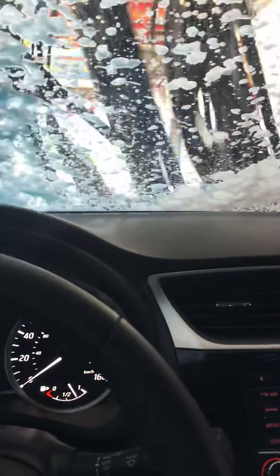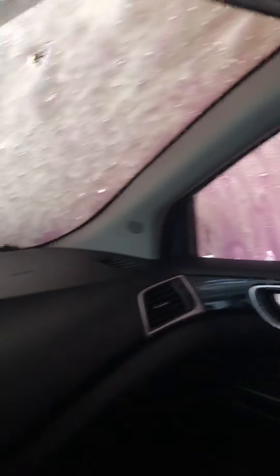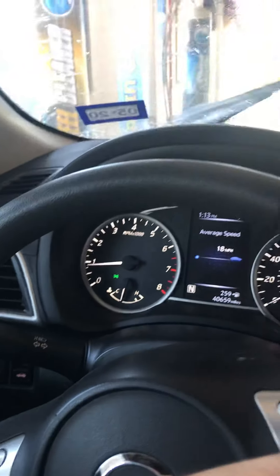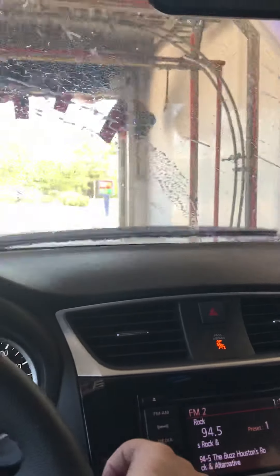Here's the tri-foam, which they call Triple Foam Waves — nice coverage of that too. Oh my gosh, it smells really good. Now here comes our side-to-side emitter, and now it's going to get the back. Now we're going to get our hot lava bath. There's another set of rocker panel brushes right here too — nice coating of the lava bath, and it smells like cherries.